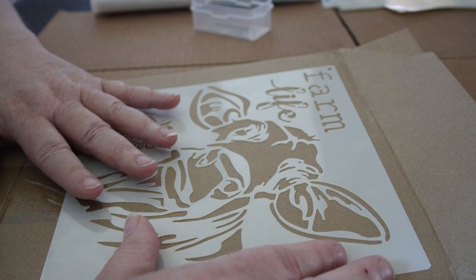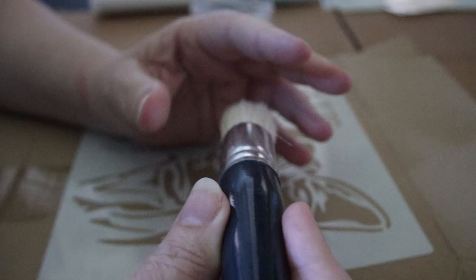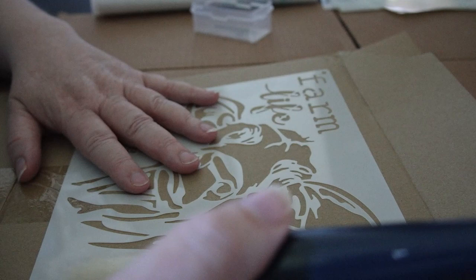I am using a stencil brush — it's a brush that I bought at Walmart, nothing special. That's also why I wanted to show you: you can create some very adorable items and don't have to spend a lot of money to get the items that you're looking for.